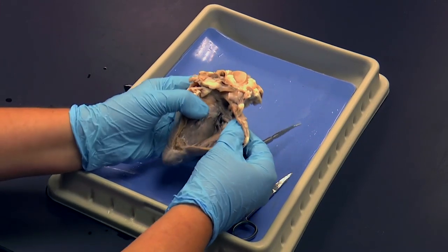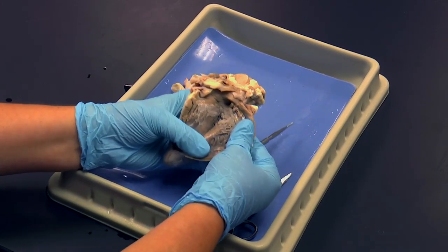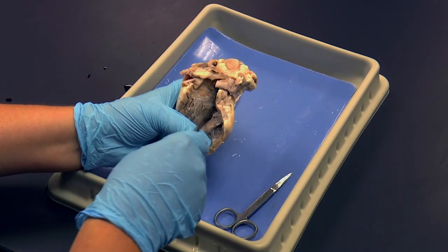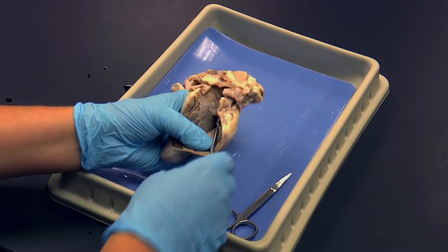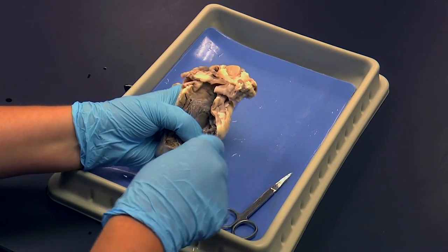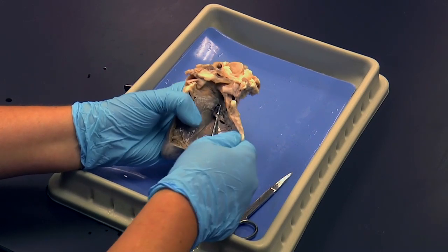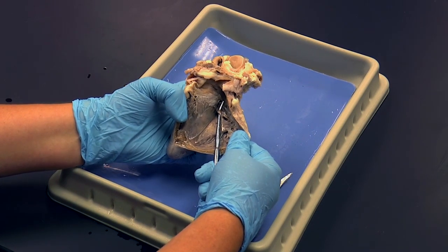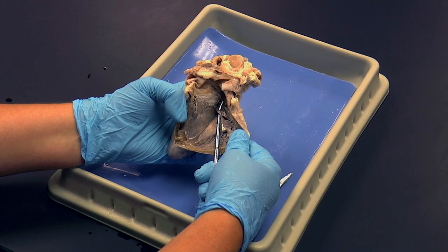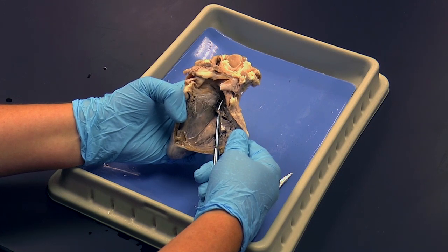If I open up the right side a little bit more, we can see a feature coming across the right side of the heart. It kind of looks like a papillary muscle that stretches across the heart. This structure stretched across the probe is called the moderator band, and it allows for electrical conduction to more efficiently get across to the right side of the heart.